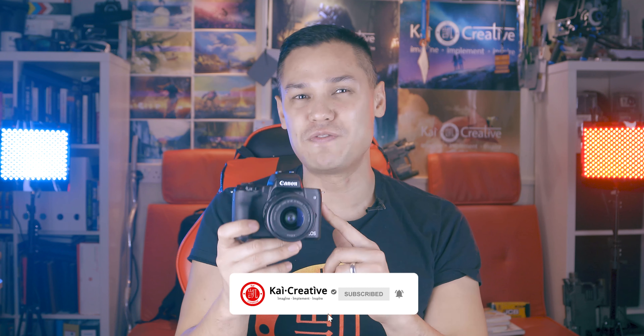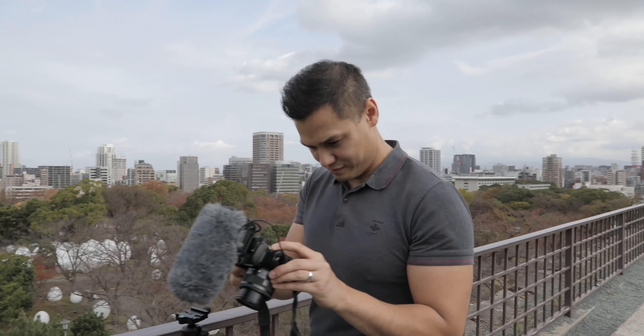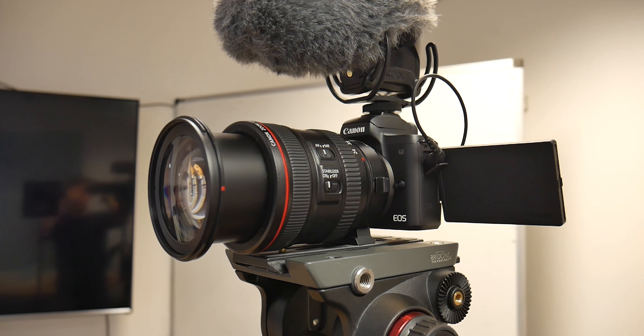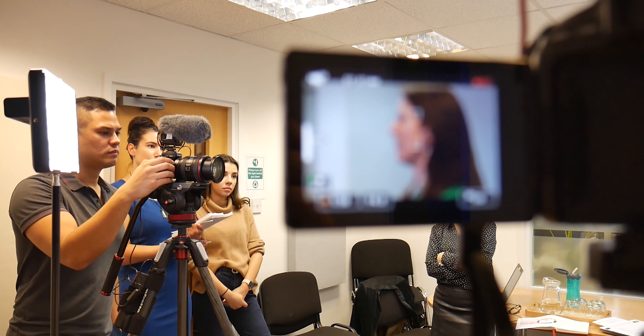I've been using the Canon M50 since July of 2019 and this little camera really packs a punch when it comes to video. I've used it for events filming, short films, travel, personal projects, vlogging, and I even trialled it recently for some corporate interviews. I'll be including some sample footage of that content in this video.